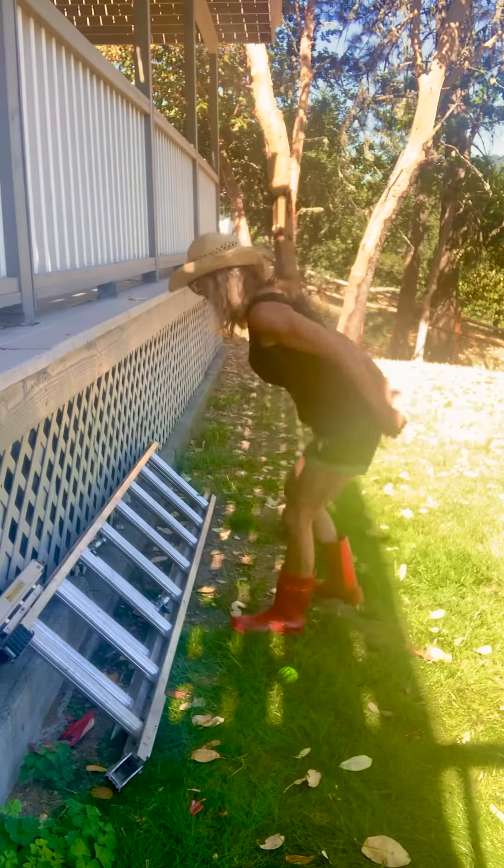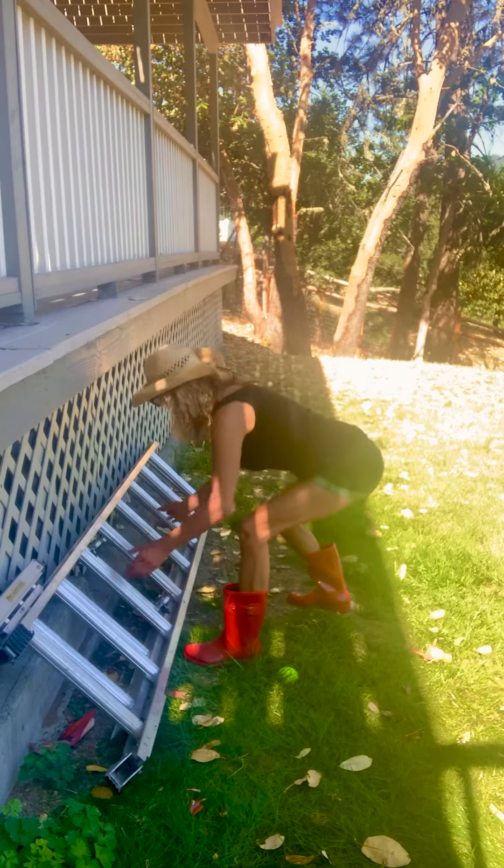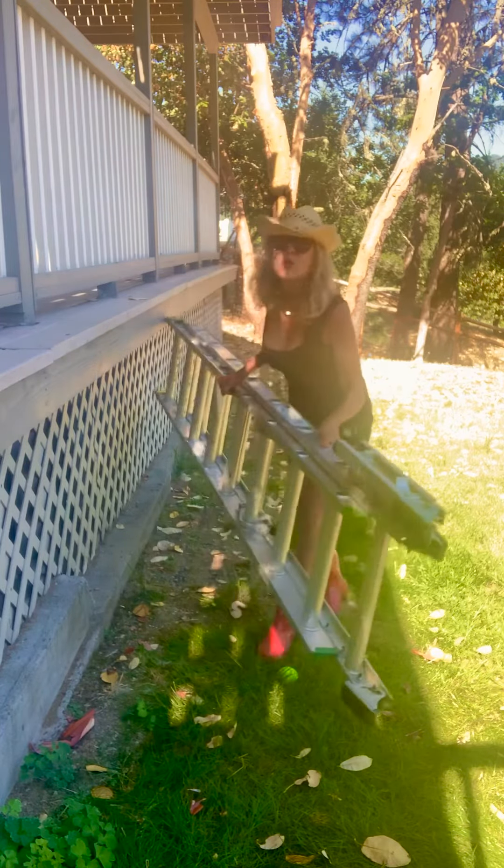Now I've got to move this ladder. Same thing: sitz bones back, dinotel back, plunger feet, grab it, activate my inner corset, and then I'm going to move it.